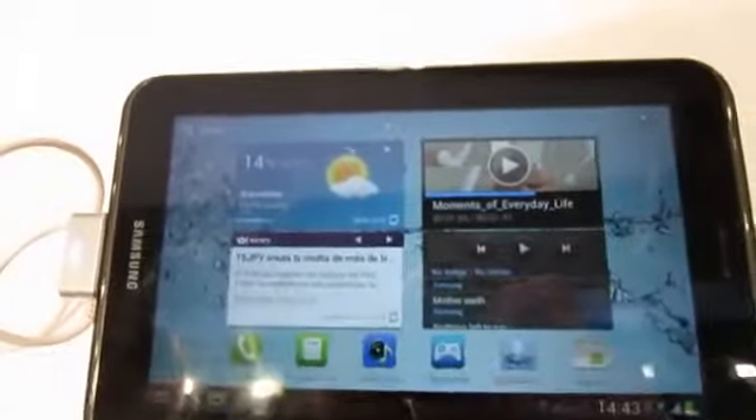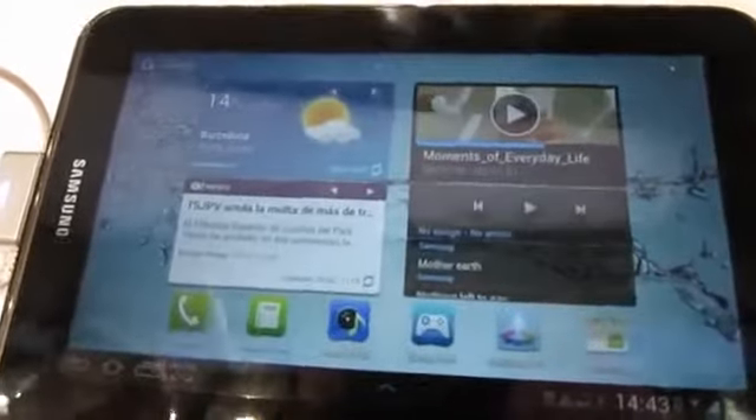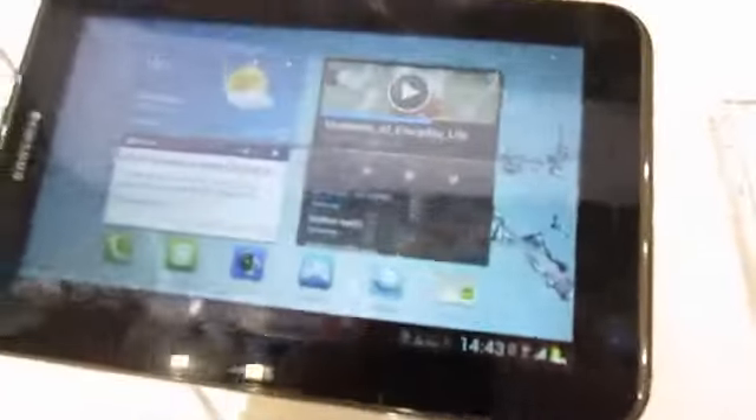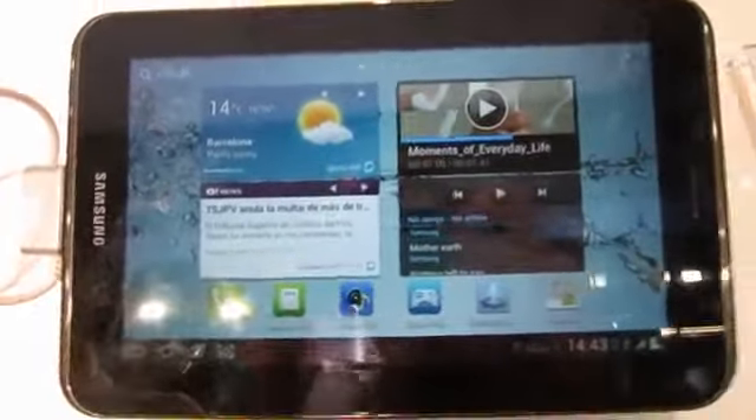It's got a 7-inch WXGA screen, same screen size and resolution as the Galaxy Tab 7.7 more or less, but it's not Super AMOLED, so it doesn't quite have the same levels of contrast. That said, it does give us a great amount of detail and it doesn't look that bad.